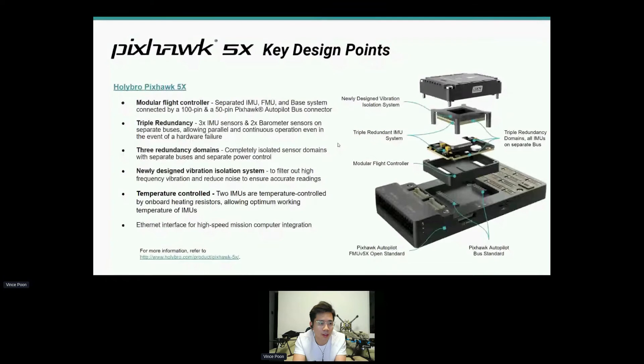We also have a new vibration isolation system with two of the IMUs mounted on it. The IMUs are also temperature-controlled, so you will have better performance even across various temperatures. One important point that Lorentz mentioned earlier was ethernet support — we have ethernet support for high-speed companion computer integration, and the cable will be provided in the standard set.